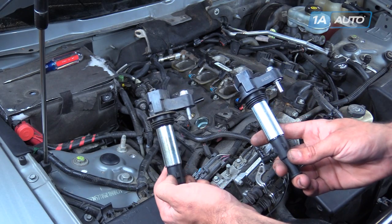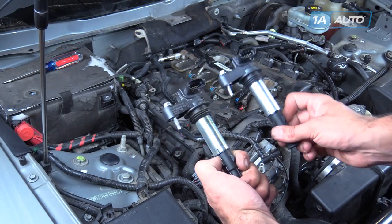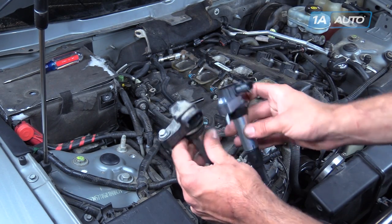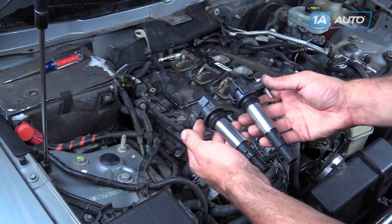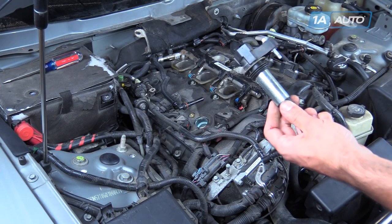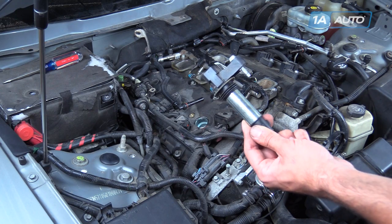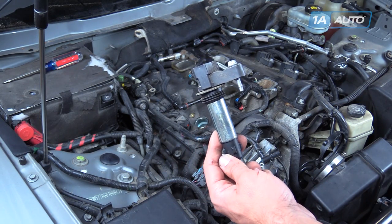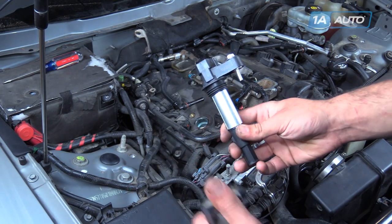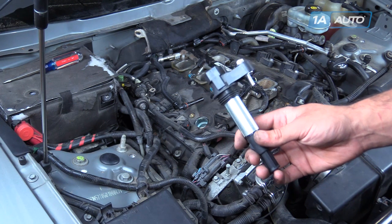Here we have our old part removed from our vehicle and our new part from 1AAuto.com. As you can see, these parts are exactly the same — four-pin connector on the back, captured 10-millimeter bolt on the top, same length of the boot to go down into the spark plug tube, same connector at the bottom. Some common symptoms of a faulty ignition coil can be a loss of spark, creating misfires or rich conditions in the vehicle. If you've narrowed down that your ignition coil pack is responsible for your check engine light or rough running condition, this new part from 1AAuto is going to go in direct fit, just like your original equipment, and fix you right up.